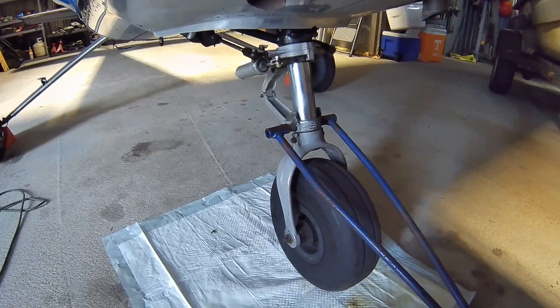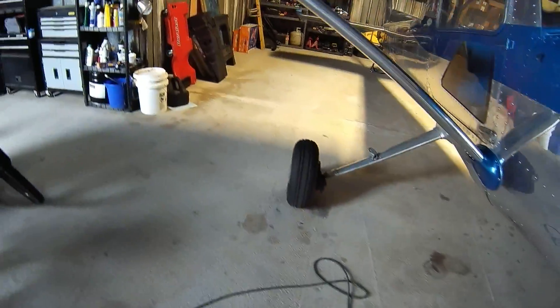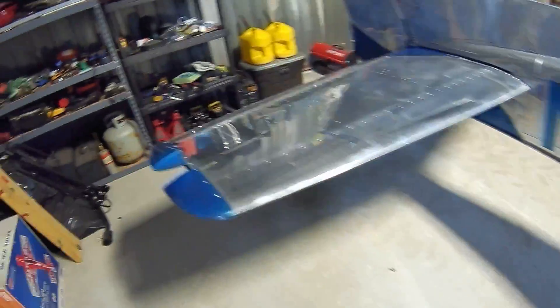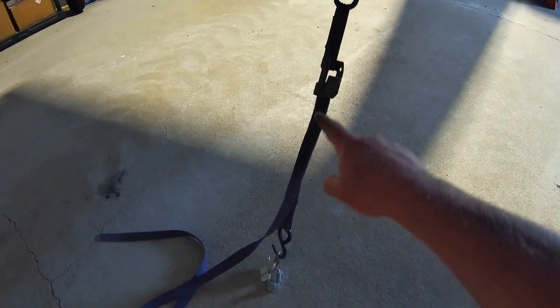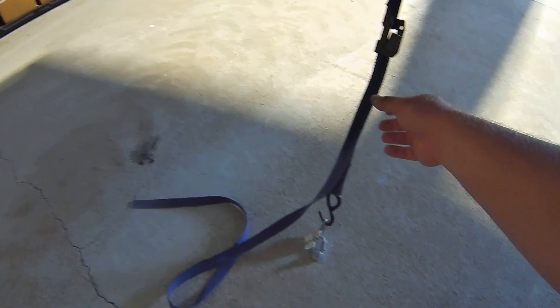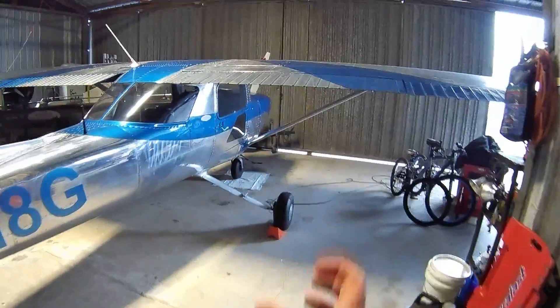The reason being is when it is sitting here in storage, I keep the weight off of it. The way that I do that is I hammer drilled a little ring into the concrete with a redhead anchor, then have a tail tie-down strap, and when I'm done I just grab this and pull it down and take the weight off of the nose wheel until it is off the ground.